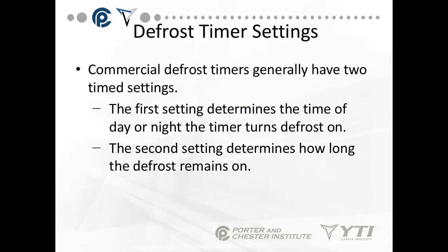Commercial defrost timers generally have two time settings. The first setting determines the time of day or night the timer turns on — it's usually a slidable pin or adjustable setting. The second setting determines how long the defrost remains running.